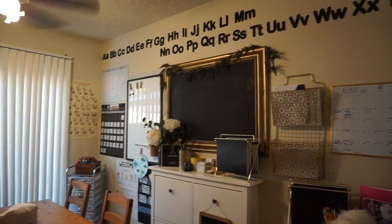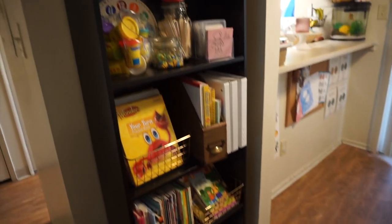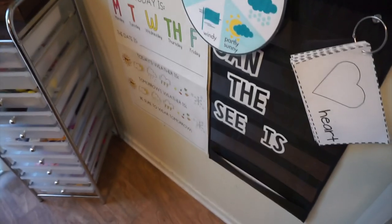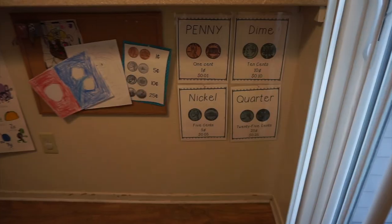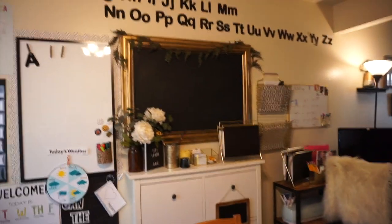Hey guys, welcome back to my channel. If you are new, welcome. My name is Arlene and I'm a mom of three. Today's video is the long-awaited classroom setup for our distance learning. I set up my kitchen into a little mini classroom and we are so excited. The table is where we will be sitting, so I left that kind of blank — we also eat on that table. I hope you enjoy. Tell me what you like in the comments and let's jump into it.